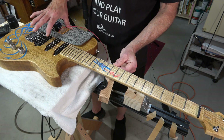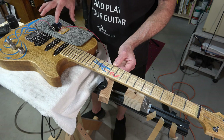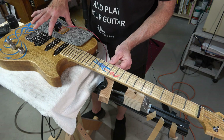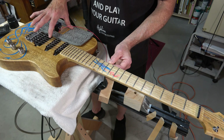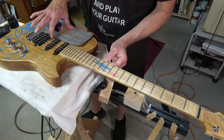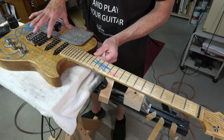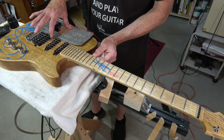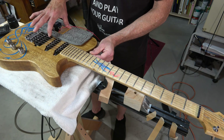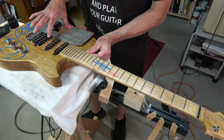Here at the tenth fret it's flickering pretty strong. At the eleventh fret it's getting even stronger. Twelfth fret, same thing. Thirteenth fret. Fourteenth fret. At the fifteenth fret it's starting to fade out a little bit — in fact it's pretty much gone. Sixteenth fret, same thing, there's no flickering.